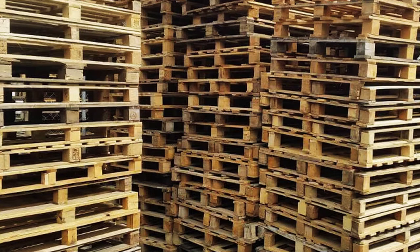Get yourself at least two pallets, preferably of the same type. We'll be needing the extra boards from the second pallet. You shouldn't need to pay for the pallets — just go to an industrial area or at the rear of some stores or warehouses and ask to speak to the manager. Most of them are very welcoming to your request, as it normally is more work and money for them to have these pallets removed.